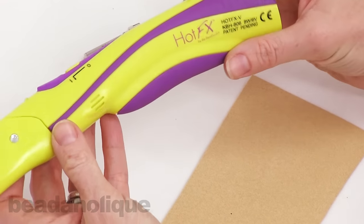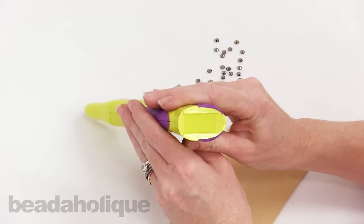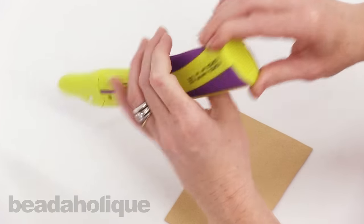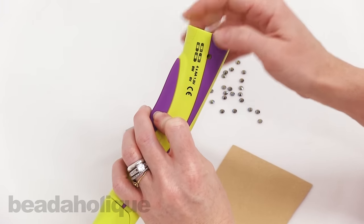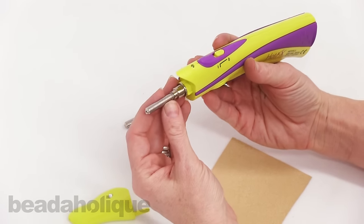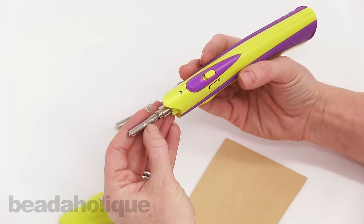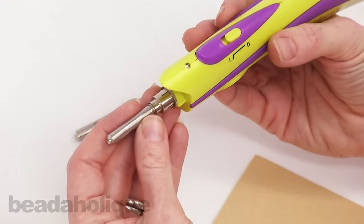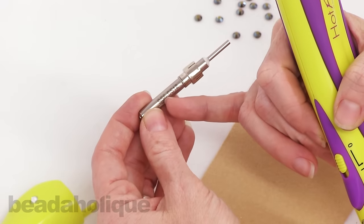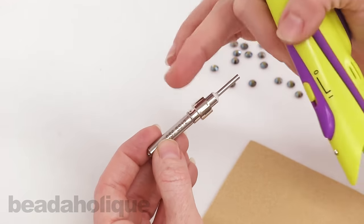Before I show you how to use it, I want to show you a couple of features. It requires four AA batteries which go right back here, and there's a little guide to show you how you line up the batteries within the well. Here is the cap you'll be removing, and here is the actual applicator tip, which is for rhinestones sized SS12 to SS20. They also give you a second tip for the really small ones, SS6 to SS12, and they nicely mark on the tip itself which size it's to be used with.